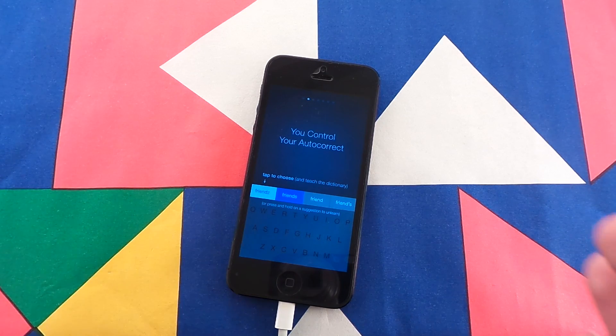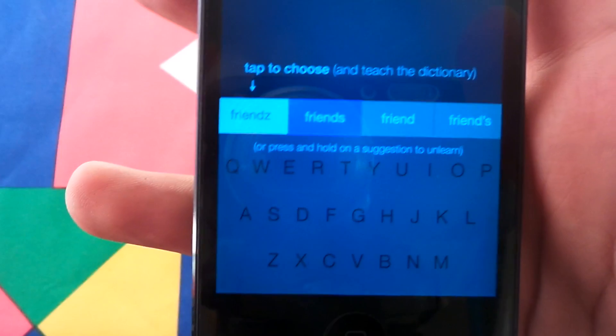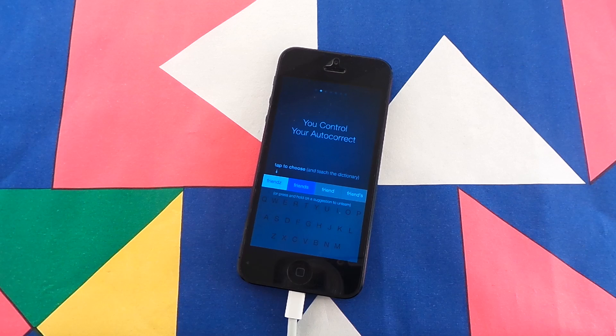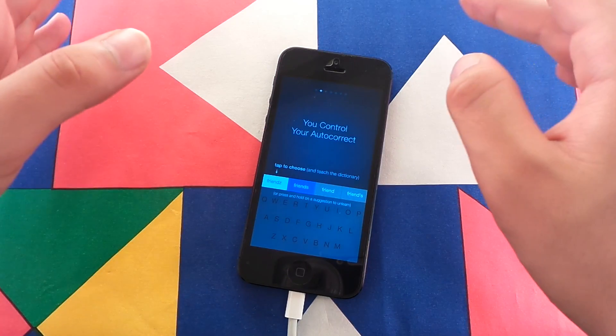Well, it brings some new features such as Intelligent Autocorrect. It learns what you try to say. If you usually write 'friends' with a Z, for example, Minim will learn that that's the way you write it. And next time you write 'friend,' it will probably suggest the Z. That's the new Autocorrect feature.